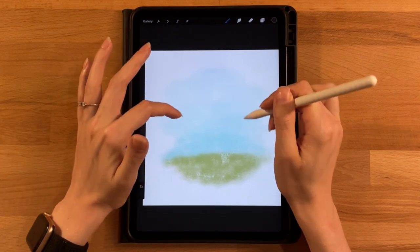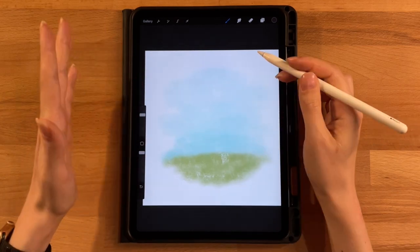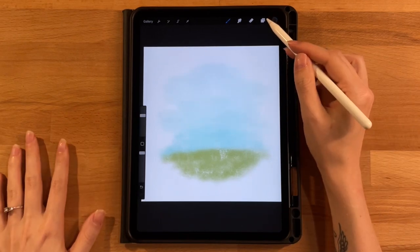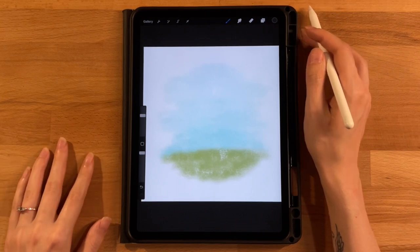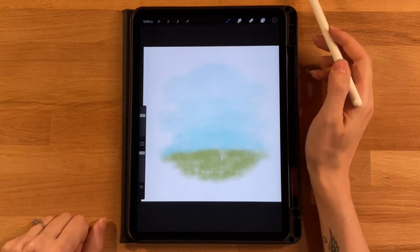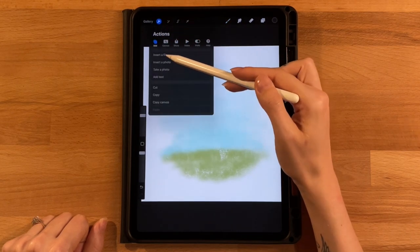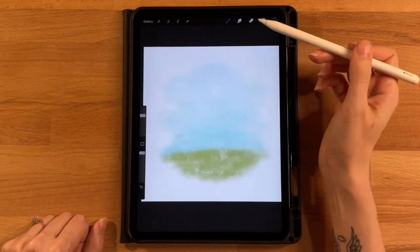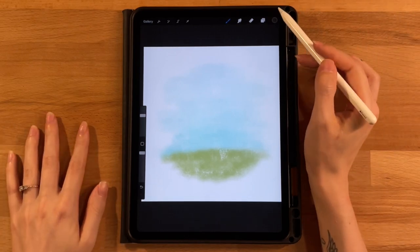Sketch the bunny in the middle of the picture — it'll be the main focus sitting on the hill. You can make adjustments later. If you're having trouble sketching, use the included sketch file: go to the gear icon, click Add, then Insert a File, and import it. Everything from the sketch point onward will still be your own work.